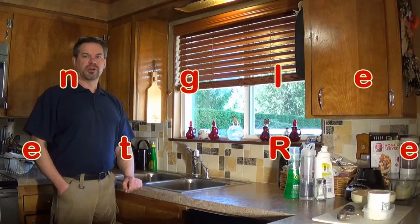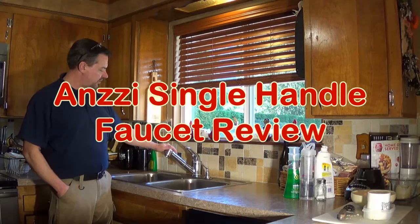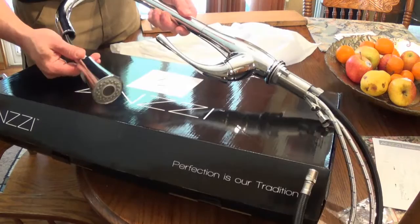Hey, it's Vern Bark here. What we have is a 20-year-old faucet that has lost much of its luster and allure. What I'm going to do is go ahead and swap it out with a new faucet. The new faucet is made by Anzi. It's got a nozzle that you can pull and spray with it. I'll demonstrate that once we get it put in.